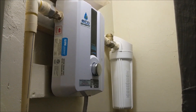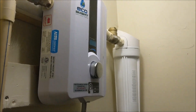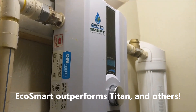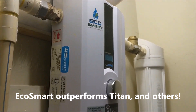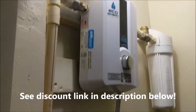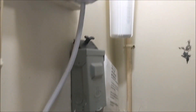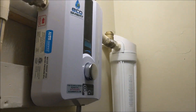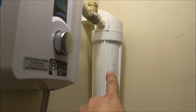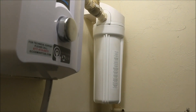Hello everyone, this is Noah with Save Green. We're going to show you the setup of the EcoSmart tankless water heater system. What you see there is basically your water heater — it's tankless, so there is no tank. You have your disconnect box, your PVC lines, and something a little different from what you might have seen in the past right there — a 30 to 40 dollar piece of equipment.